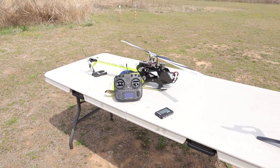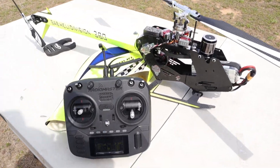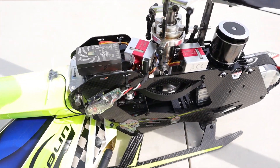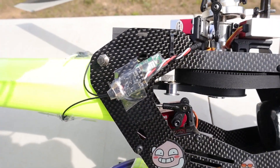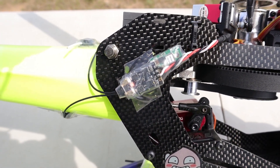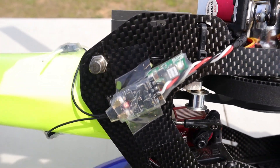I wanted to try the latest ExpressLRS on my helicopter, so I tried it. Today I would like to share my setup with you. I focused on implementing the radio setup as simple as possible while still implementing all the features of the V-bar.